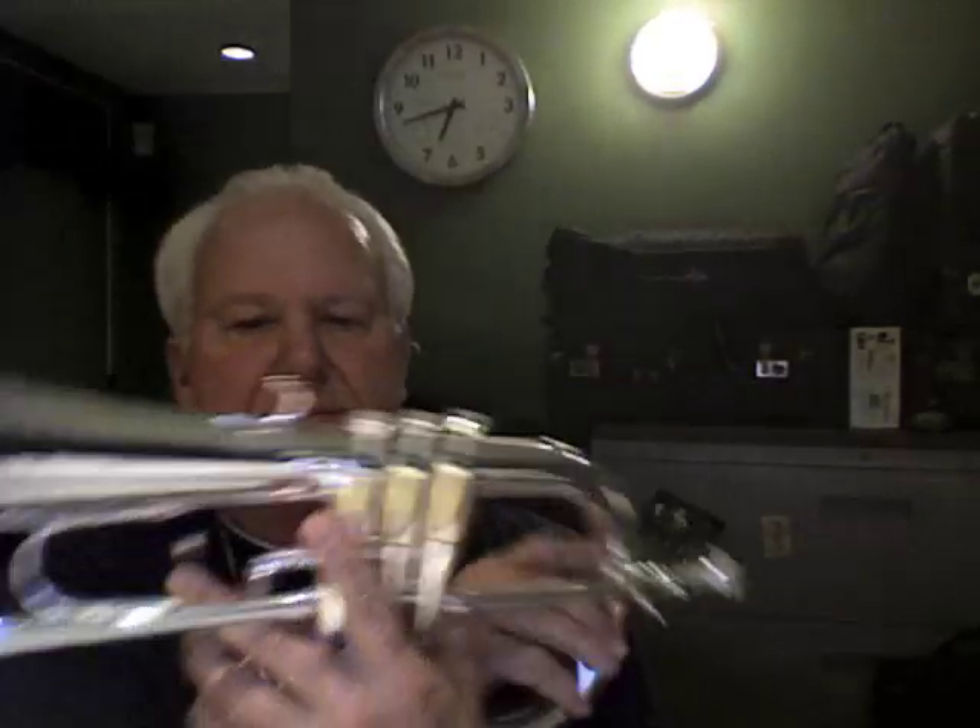These are really nice. The bell is a 5-7/8 rose brass bell, and that just means there's more copper content in the brass of the bell, which makes a flugelhorn sound nice and warm. Some people call it rose brass, some people call it gold brass — it just means there's more copper content.